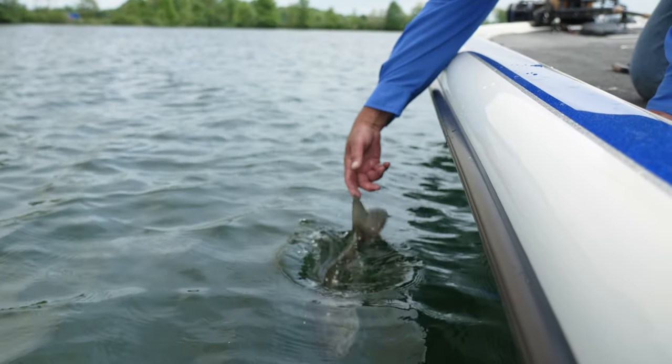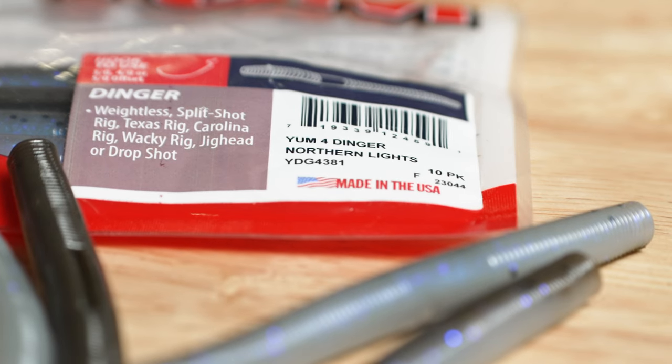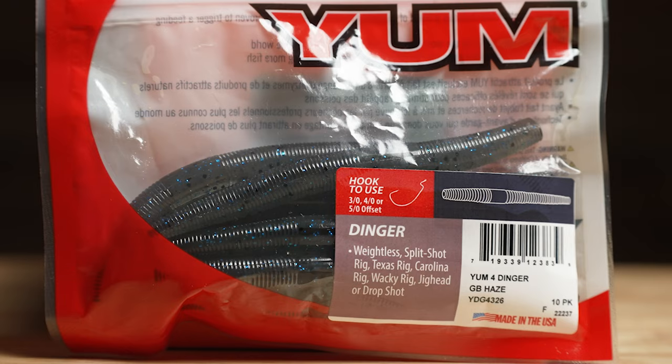Let me give you my four favorites out of the ten colors. The new color, Northern Lights, is way up there on my smallmouth and spotted bass list. And then of course GB Haze — I would throw GB Haze in any soft plastic.